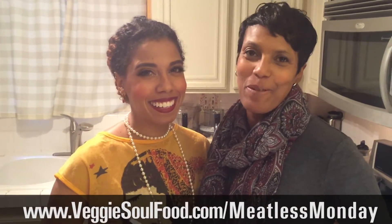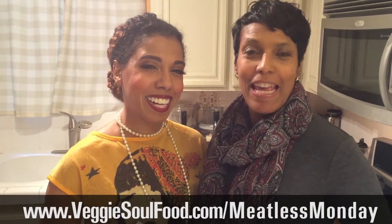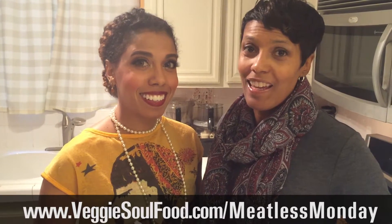Hi everyone! Martha and Kamal here with VeggieSofu.com. Welcome. And a special Meatless Monday vegan turkey for your vegan Thanksgiving.